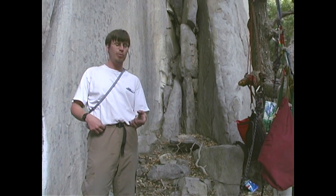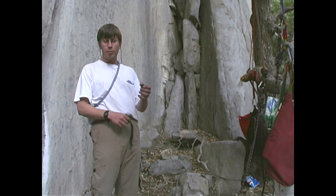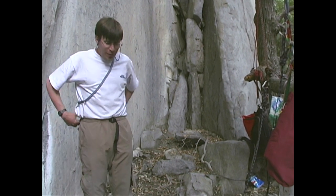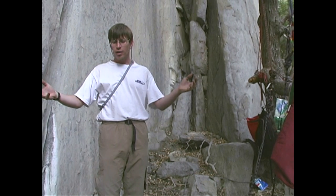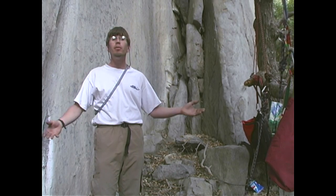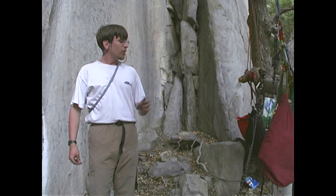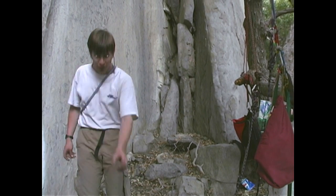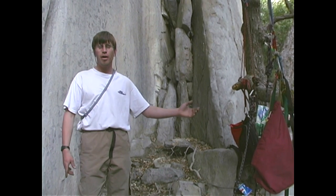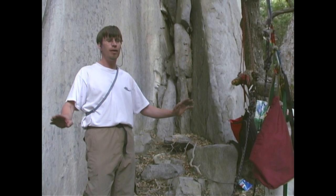Normally when you rappel the haul line back to the lower station, all the potential energy you gained by heaving your lard-butt up the cliff gets transformed into heat on your rappel device — that's either the first or second law of thermodynamics, I can't remember, I think it's the first. The second law says if you heat your rappel device with a lighter, you cannot go back up the cliff. But why lose all that energy? Why not put it to better use lifting something instead of merely heating up your rappel device?